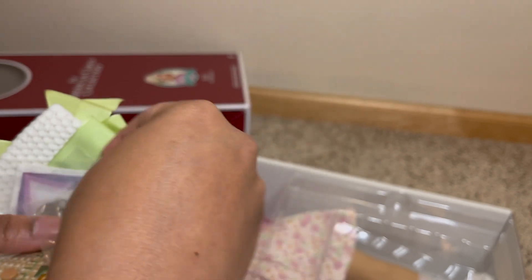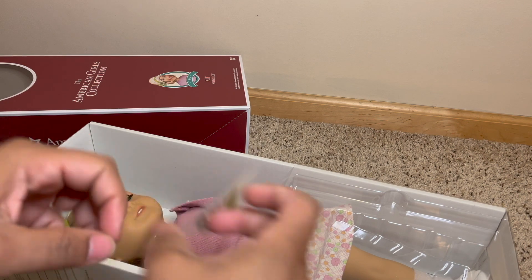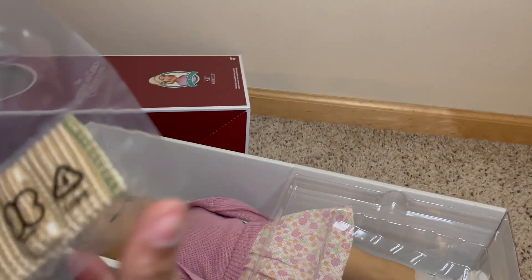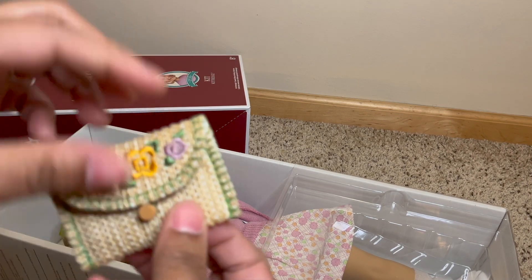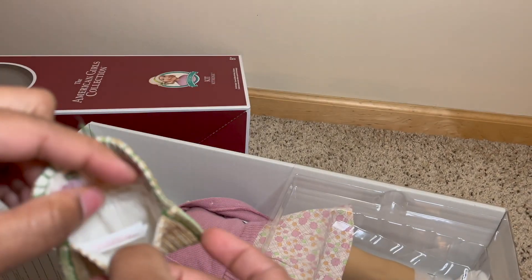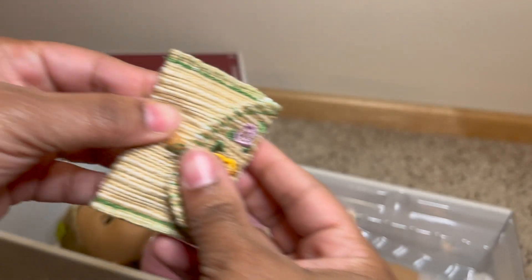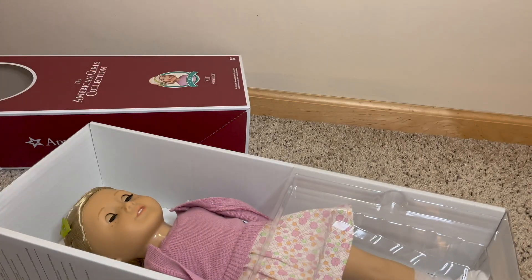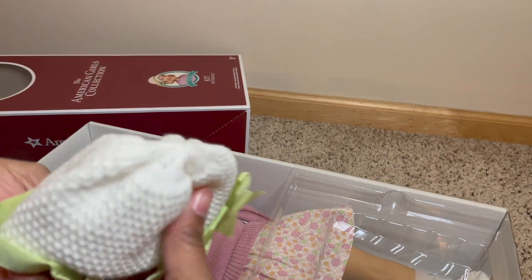So she has a necklace that looks like a little compass, some money, a little purse — which is so cute, it's got a little spot for her to hold things, and it unhoooks so it's almost like a wicker purse. I like to put smaller accessories inside a bag so they don't get lost — I just have to remember what bag I put them in, which is not always easy. And then we have this little napkin handkerchief and her adorable hat.